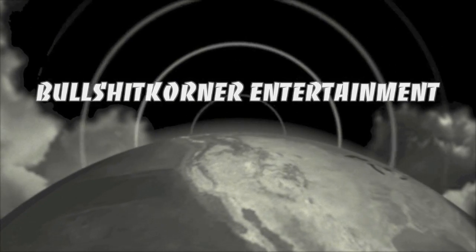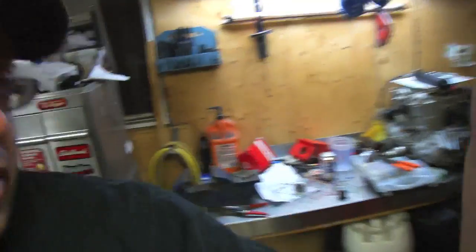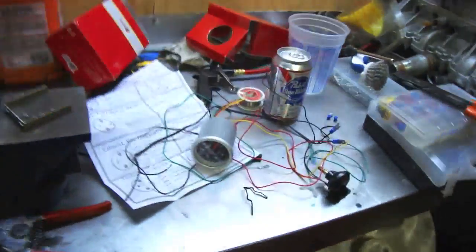Hey everybody, it's Jay from Bullshit Corner. In today's video we're just gonna hook up a what-the-fuck gauge. So if you're wondering what a what-the-fuck gauge is, I'm gonna show you — what we're actually gonna hook up is a vacuum gauge.